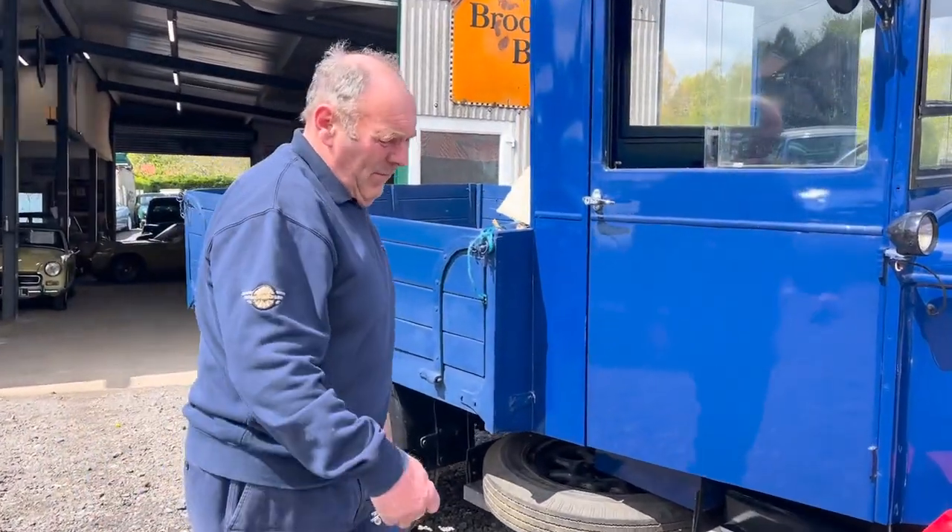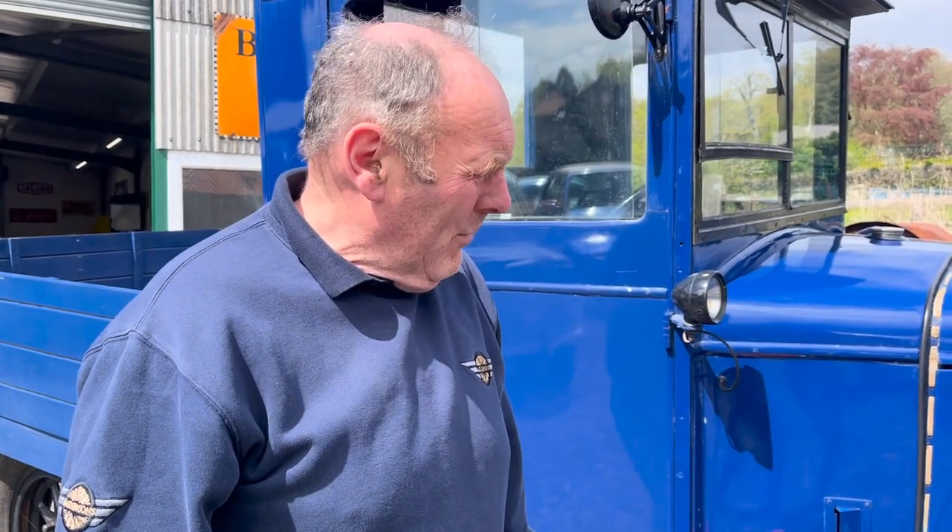Right, what have we got Grandad? The Forest T2, 1937 from memory.